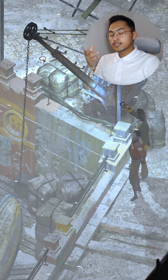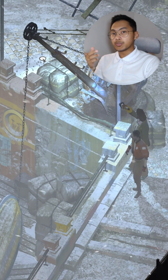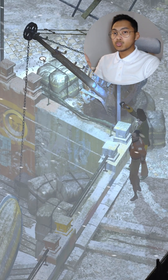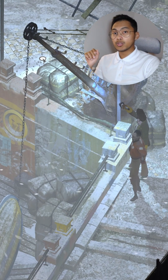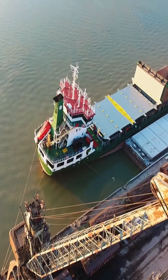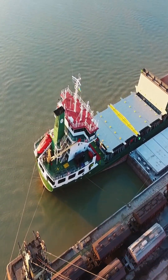This appears to be a dockside crane or marine crane, typically used to lift heavy loads like boats or containers near water. In real life, such cranes are crucial for loading and unloading vessels.